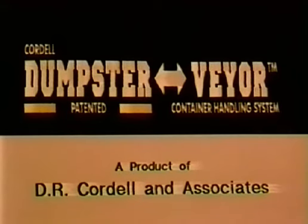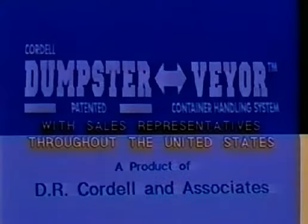Thank you for viewing our Dumpster Veyer demonstration video. Please contact D.R. Cordell & Associates for additional information or the name of the nearest Dumpster Veyer representative in your area.